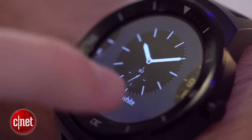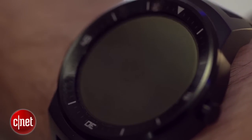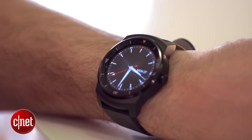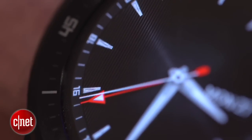There are various watch faces to choose from, and these really help make this watch look great. Many of the faces mimic classic analogue watches with slender silver hands ticking around dark backgrounds. Some of the faces are so realistic, in fact, that you need to get quite close up to tell that it isn't a real watch.